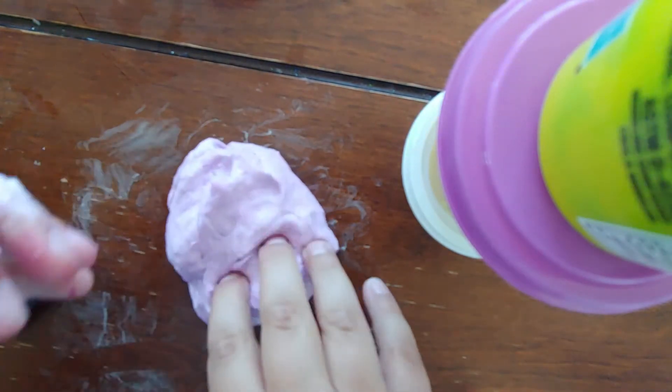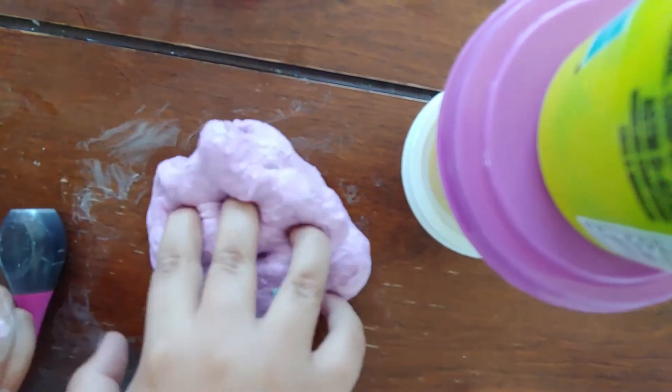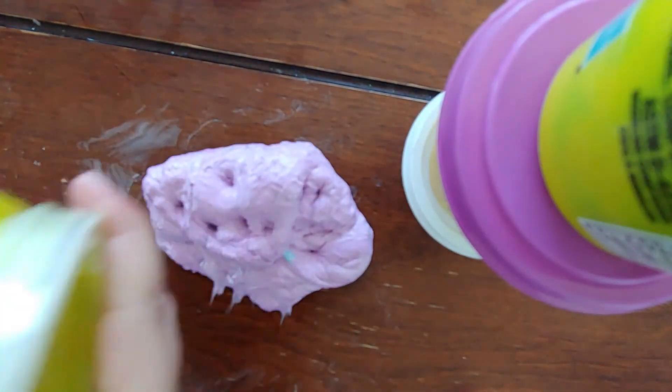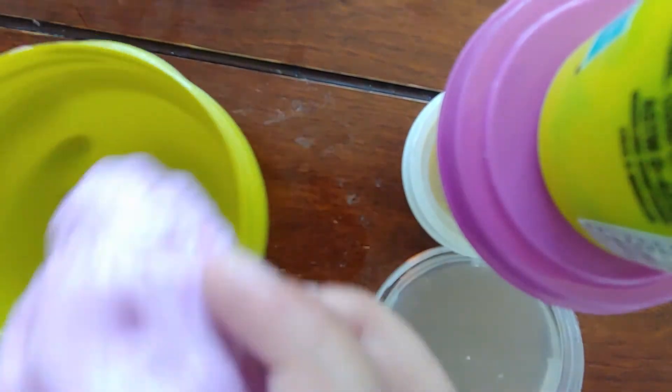Here is the slime — you could see it was a purple slime. Now we're gonna get the container and put the slime inside.